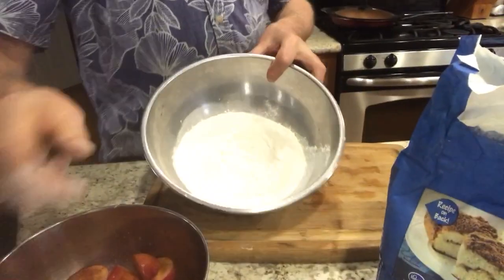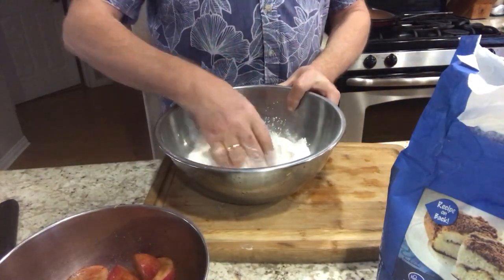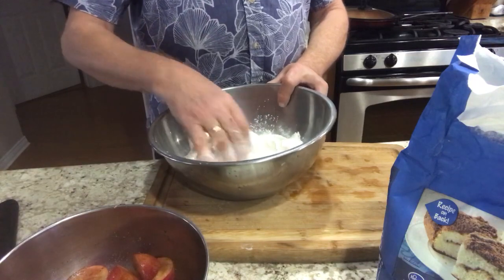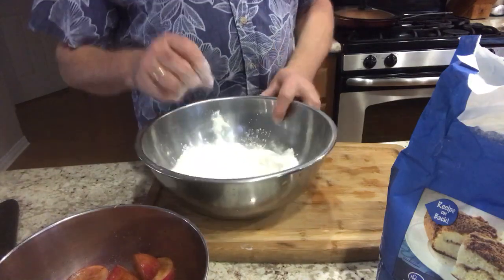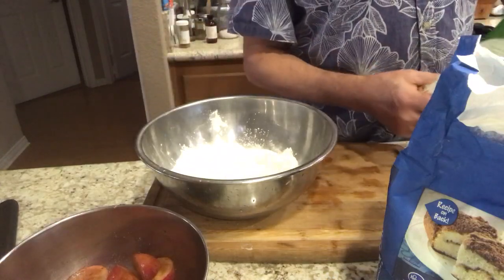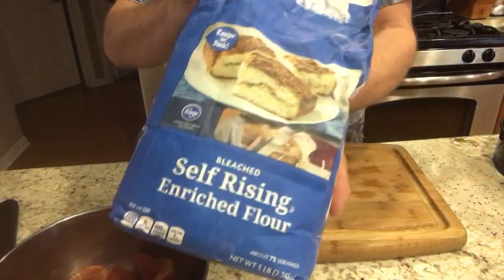I'm gonna turn the camera down so you can see what I'm doing. I've got two cups of self-rising flour here. If you don't have self-rising flour, you can go to the website, or you can use Bisquick, or you can make it from scratch. I'm also gonna add a little Truvia here for a little sweetness.